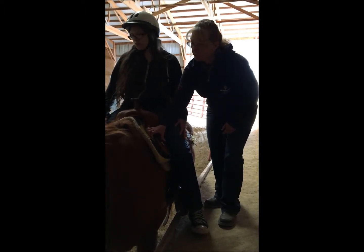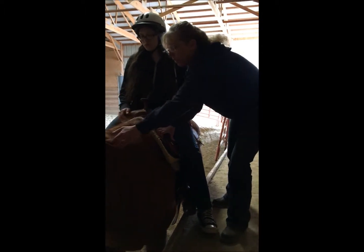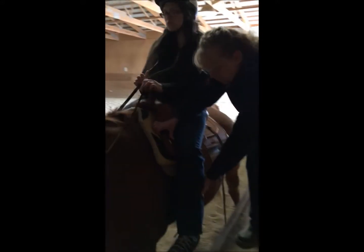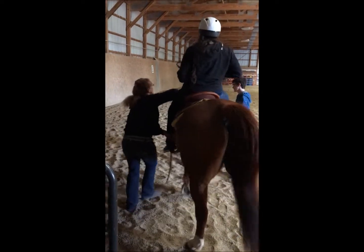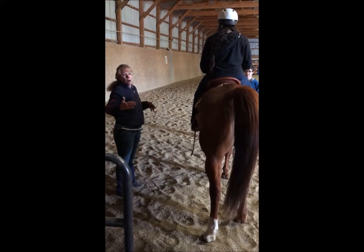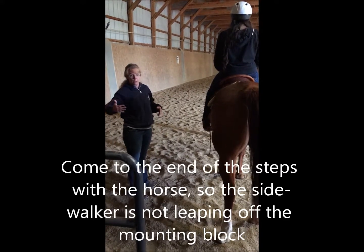Tyler, I'm just going to have you bring Saber forward just a little bit. Make sure the rider's got the reins so those aren't dangling, and help assist with the foot. When we come off the mounting block, we just want to make sure that we come all the way past the step.